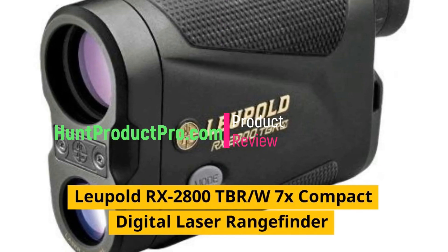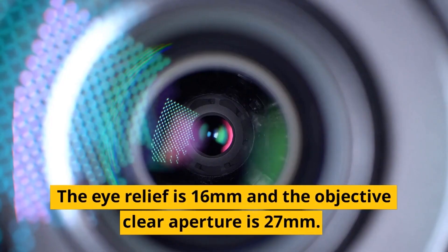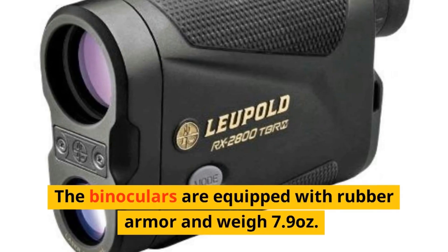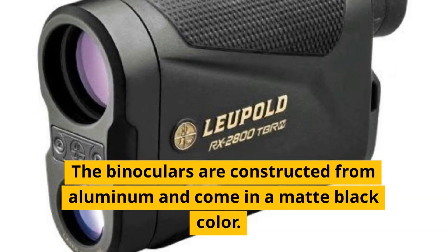Leupold RX-2800TBR W7X Compact Digital Laser Rangefinder. The eye relief is 16mm and the objective clear aperture is 27mm. The binoculars are equipped with rubber armor and weigh 7.9 ounces. The binoculars are constructed from aluminum and come in a matte black color.